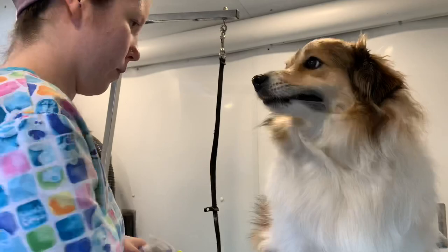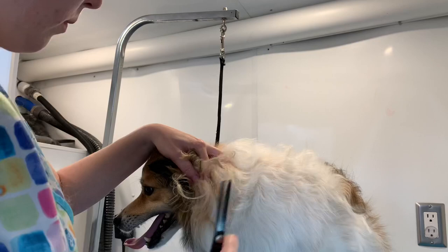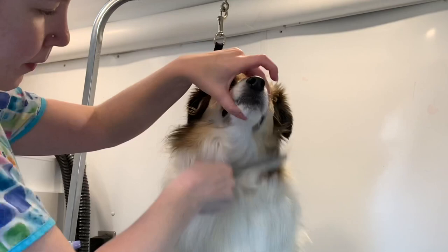Right here you can see that I have found a little mat behind his ears. Behind the ears in these Shelties, Poms, Border Collies, etc. is the first place to get mats. I just decided to use the thinning shears to get it out instead of pulling on his fur — just a small piece anyways. So just quickly brushing through his mane here before I get him in the tub for the bath.